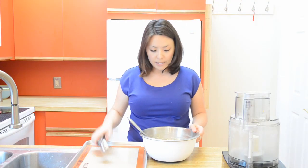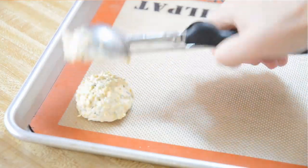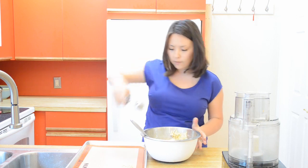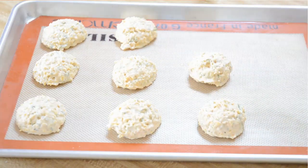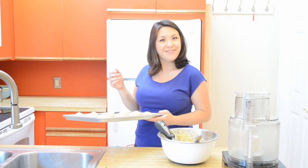Once everything is combined, the dough is going to be really sticky. You're going to take a quarter cup cookie scoop and just portion out little scoops of the biscuit dough onto a silpat-lined baking sheet. These are going to go into a 450 degree oven for about 15 minutes until they're puffed up and golden brown.